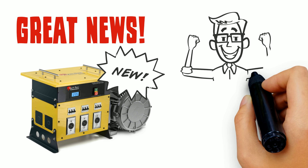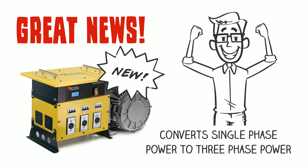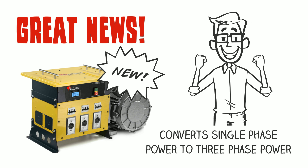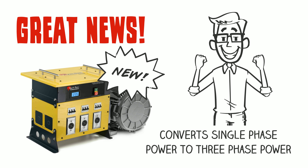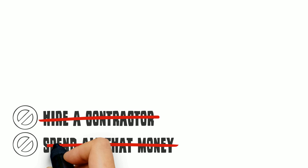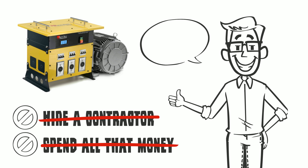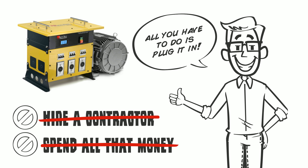But don't worry, I've got some great news. Introducing the new Power Box Converter from Phoenix Phase Converters. The Power Box quickly and easily converts your single-phase power to three-phase power — no need to hire a contractor, and no need to spend all that money on something you can't take with you.